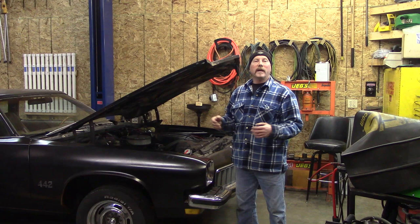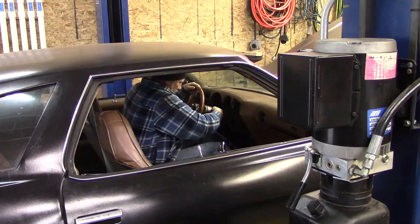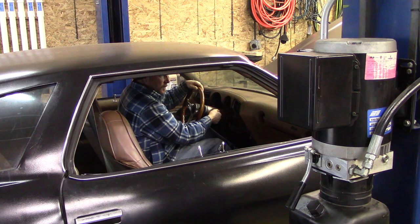But then we're pulling the engine out. You're never going to hear this engine again because it's going to be getting a 455. You got the ignition hooked up? It's hooked up — lots of pumps.